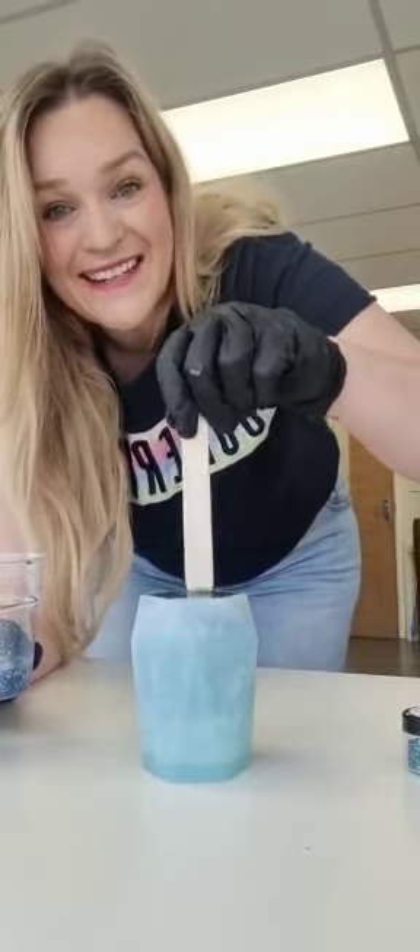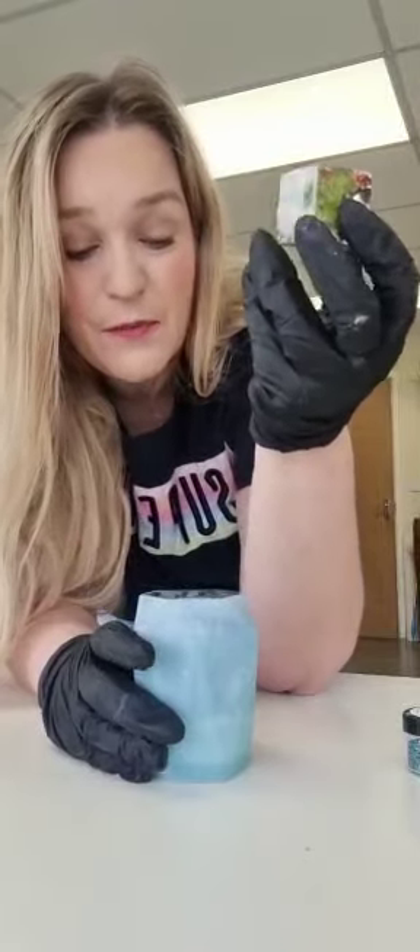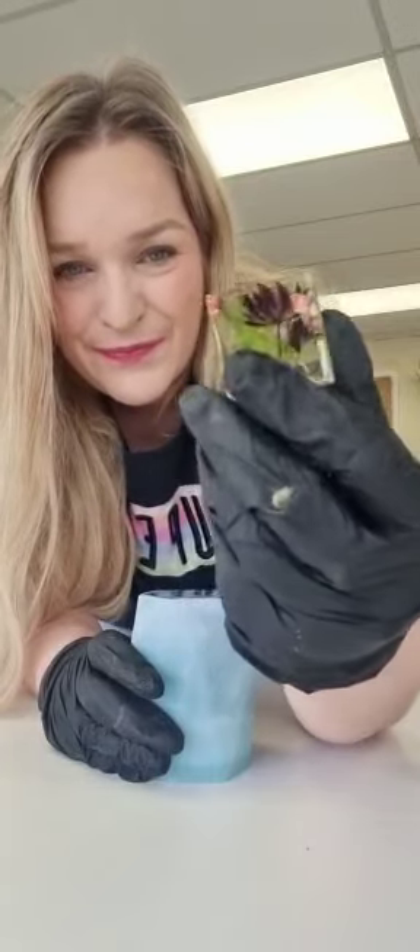I'm going to leave that to do its thing for a couple of days. When it's ready, it'll be rock hard to the touch and you'll have yourself a beautiful, crystal clear casting. Here's some that I did with flowers — absolutely beautiful. That's a natural.